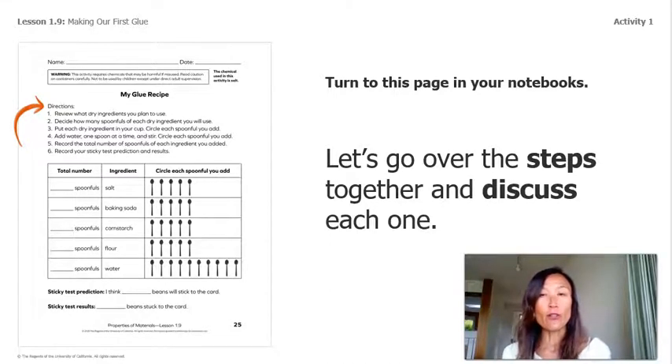These are the steps we're going to go over together. Step one: the ingredients we choose should be the ones we chose from our design argument. Step two: remember we can only use five spoonfuls — for example, two spoonfuls of baking soda plus three spoons of flour equals five total spoonfuls. Step three: just as engineers do, we will need to measure our amounts carefully.